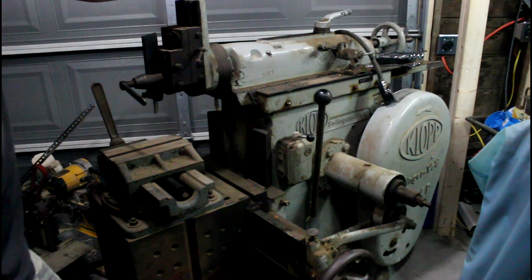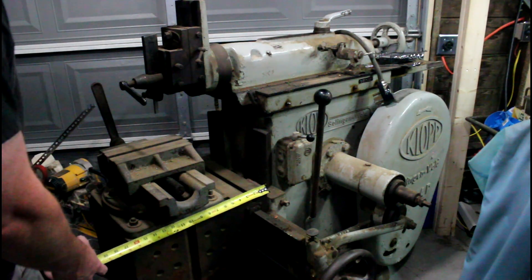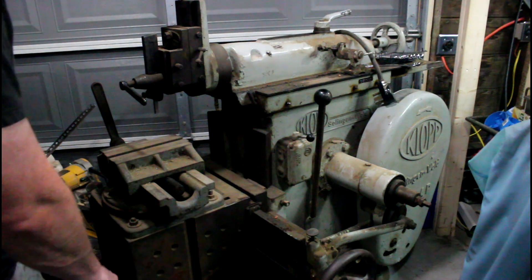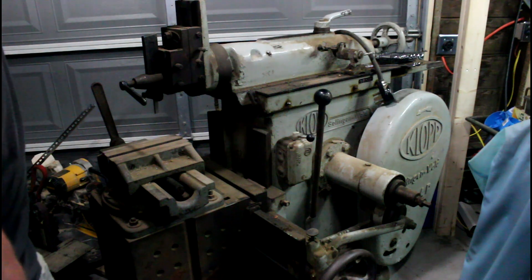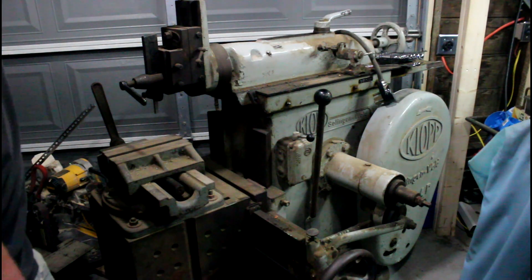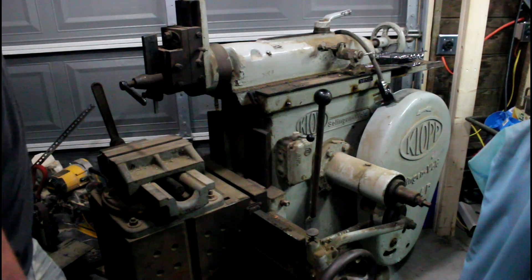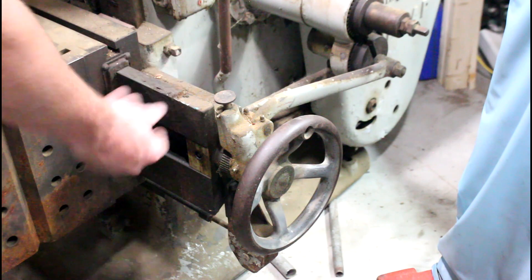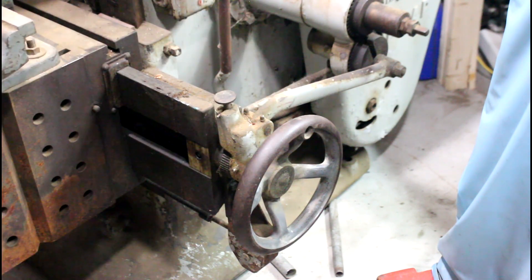Some of these machines had auto down-feed — usually the larger ones. On the 450 and up to 550, it was an option. From the very back of the table to the front it's 16 and three-quarter inches, and the opposite direction going across is about 12 and a half inches. Everything I could find online tells me that's very close to a model 450 machine. I'm not going to run the ram out yet because it's all caked up and I want to clean it first. I am missing a handle here, but I can make a new one — probably a nice ball-bearing metal one.